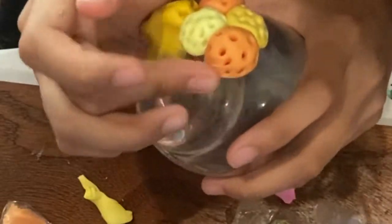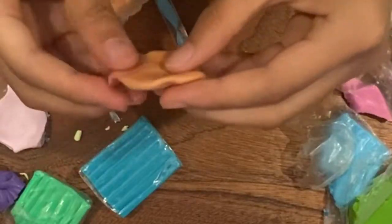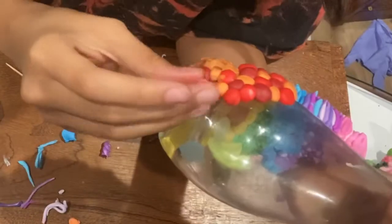You can see that I am wrapping the clay around the bottom edge of the vase. This creates a connection between the clay and the base object. You may notice that I am using all kinds of tools, but you can use household items such as toothpicks, bobby pins, and chopsticks. The clay is soft so any tools will work.